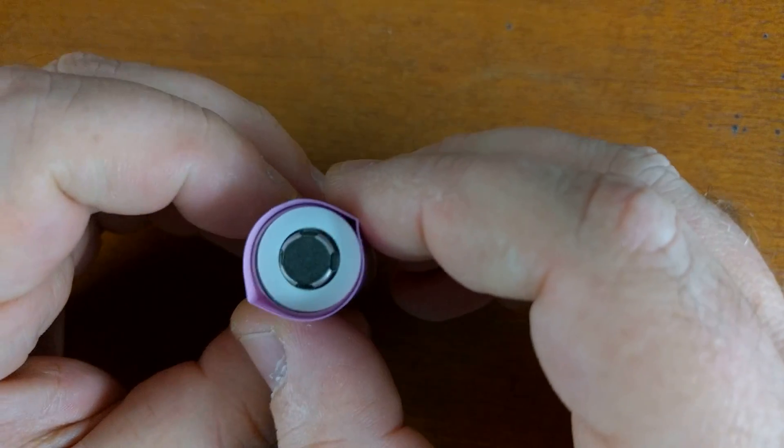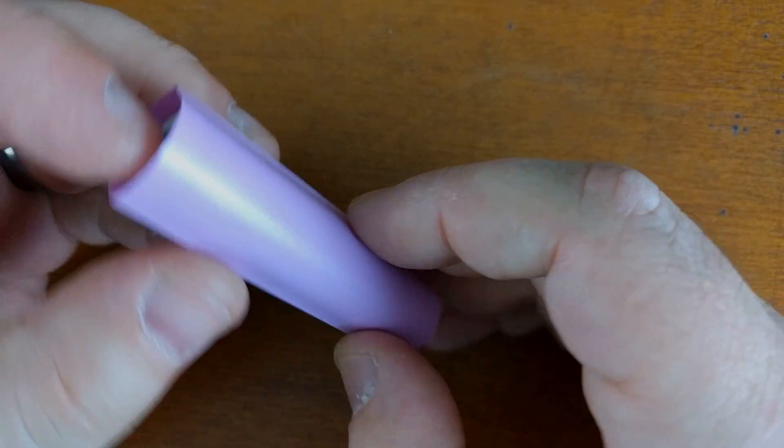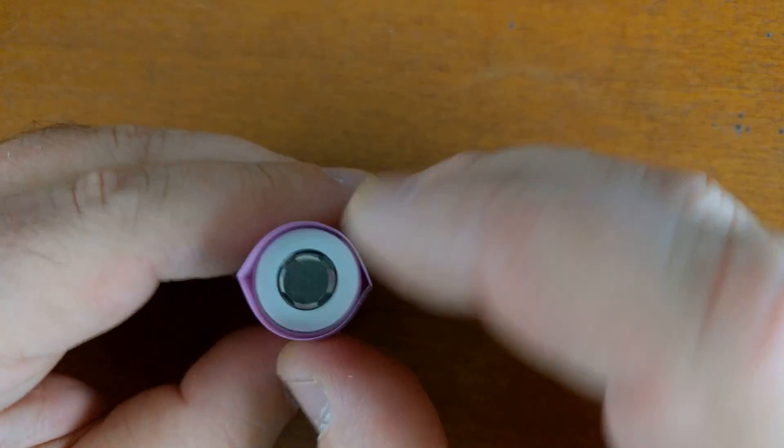It's gonna get loud — we're going to heat this up and shrink it, doing our best to get the creases out of the sides and make sure it's fully shrunk. I'll play some music while I do this because it's going to get loud.